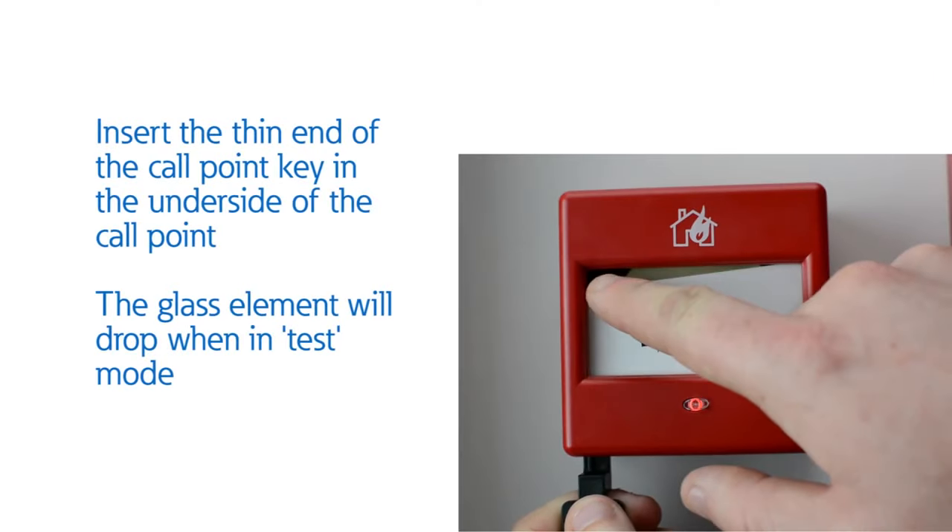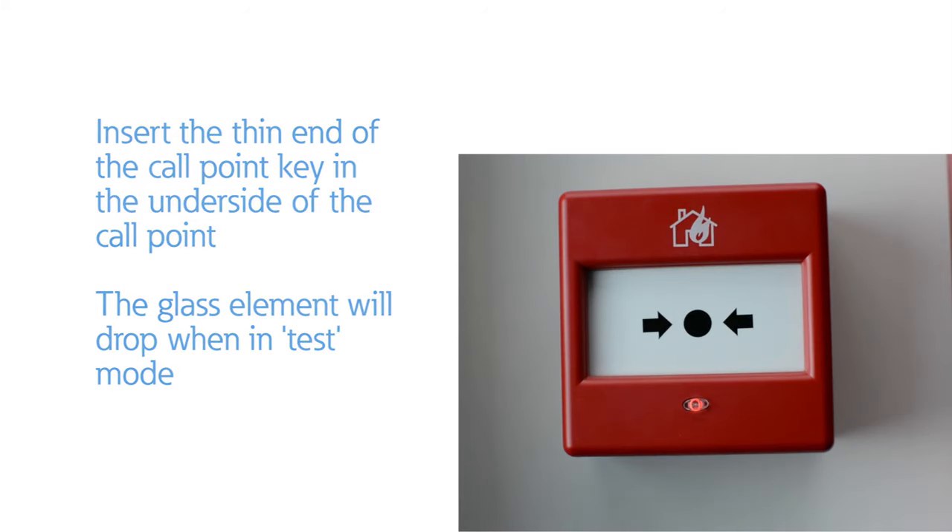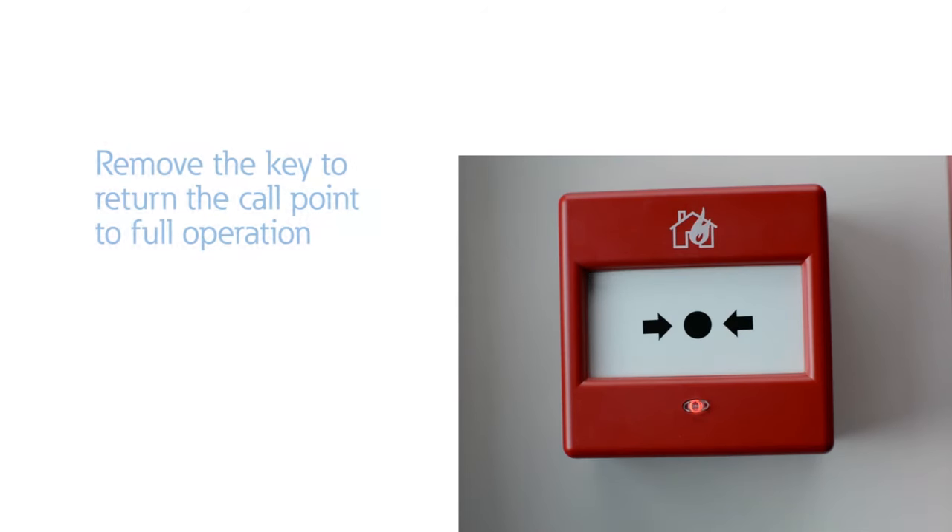Whilst in test mode the glass element will drop. Remove the key and the glass element will reset into the correct position.